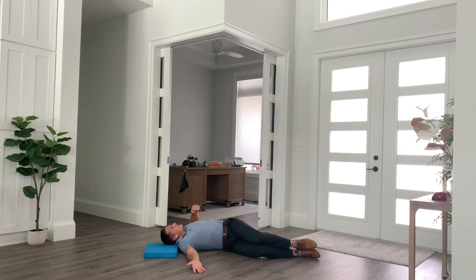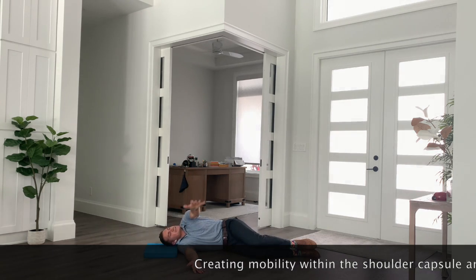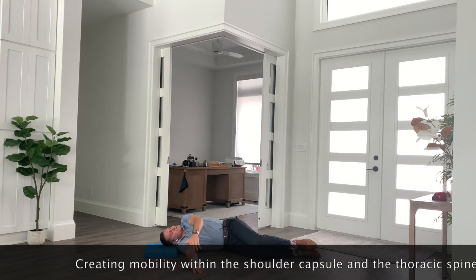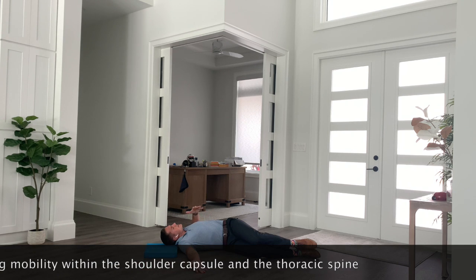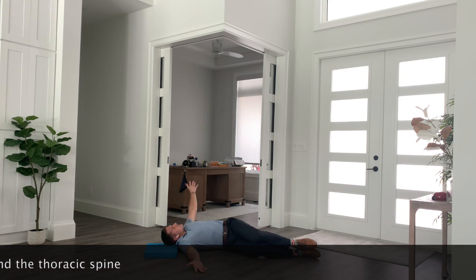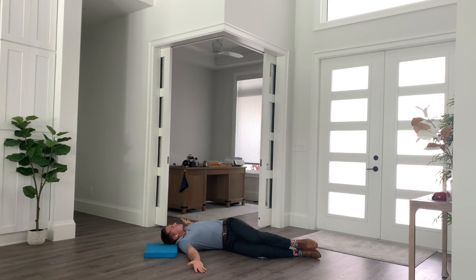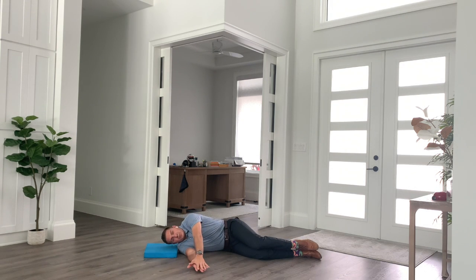We're really focusing on opening up not only our shoulder capsule, but again that thoracic spine — that portion of the spine that tends to be the least mobile and can cause quite a bit of issues with things like pressing up overhead. It's one of those areas that gives us concern because we spend too much time on the phone, reading, or on the computer.